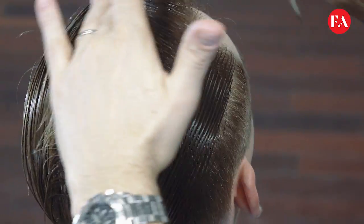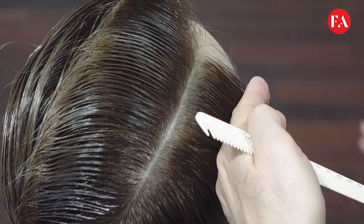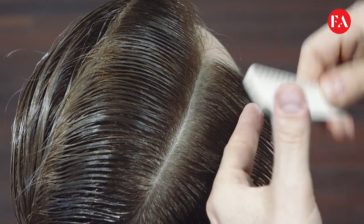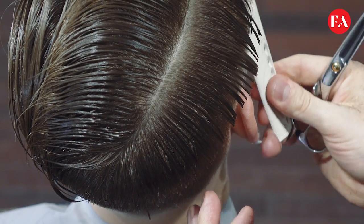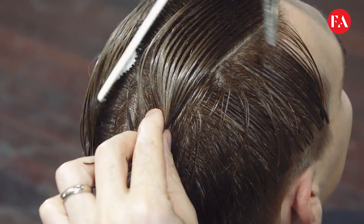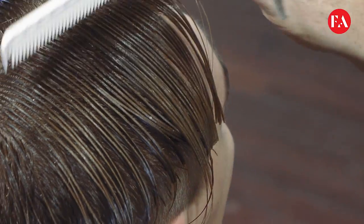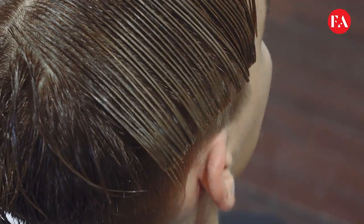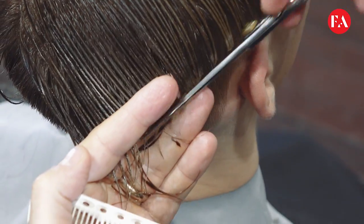Then we release the top section and take a horizontal section from the front forehead to the back of the crown. We're combing down the section, maintaining length and weight. A visual guideline is used. We continue the technique until the opposite side, repeating always a blunt cut, using the previous section as a guideline. Maintaining length and weight in the front, connecting more to the crown area.